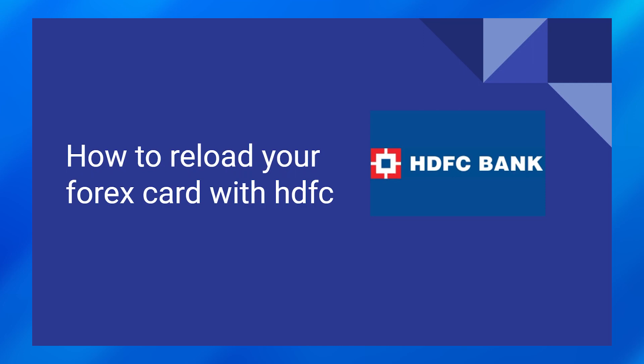Reloading your forex card with HDFC is very easy to do. Today I'm going to show you how to do it.